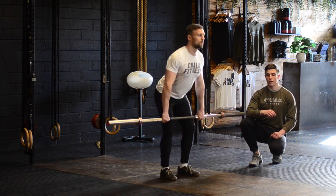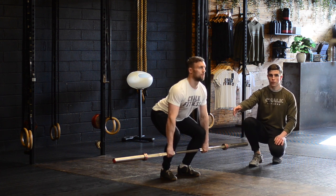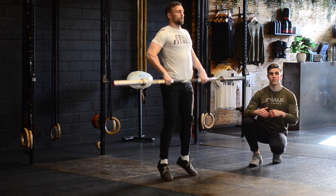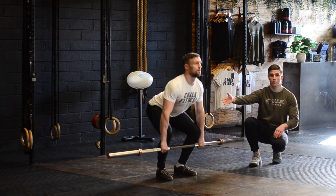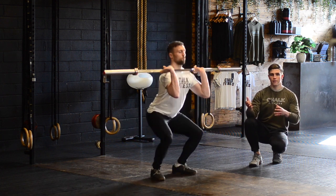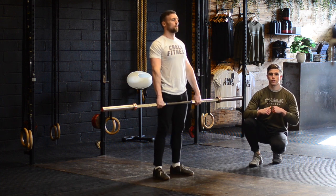A common fault here is the pull off the floor. Think about your knees as speed bumps — pull really slowly, making sure you're just pulling your knees back as the barbell comes along the legs, then bring the speed after the knees. A common error is that as we pull off the floor, the hips shoot up first and then the shoulders follow, which causes the hips to punch the bar away from the body and the bar crashes onto the shoulders.